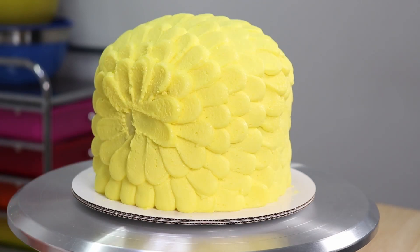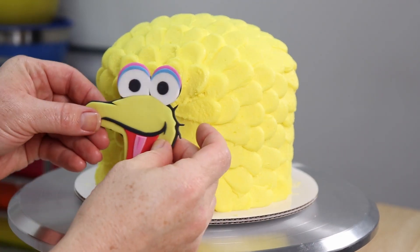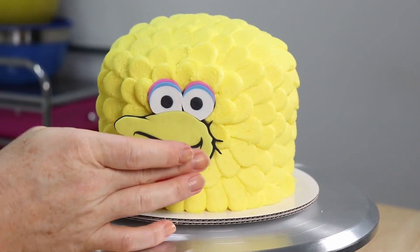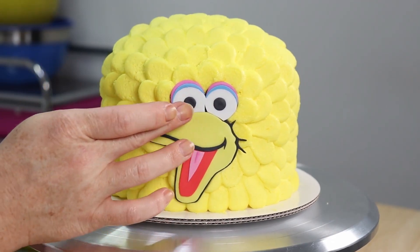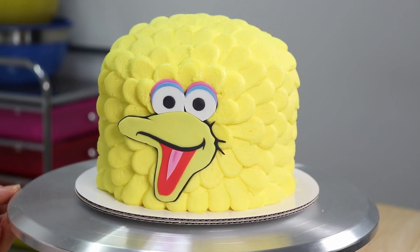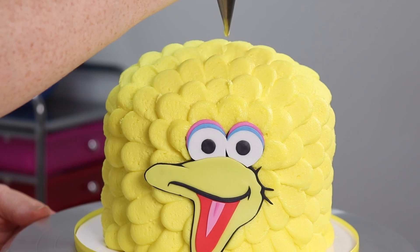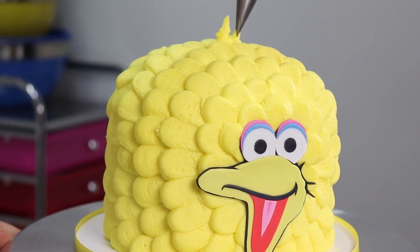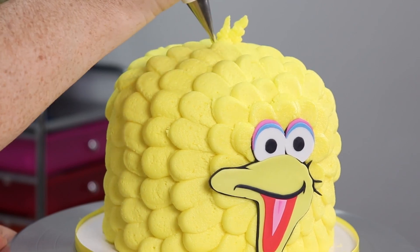We are almost done — we just need to finish sticking that face into place, and then I'm gonna top him off with his signature cute little feathers on the top of his head. Then we're gonna cut him open too.